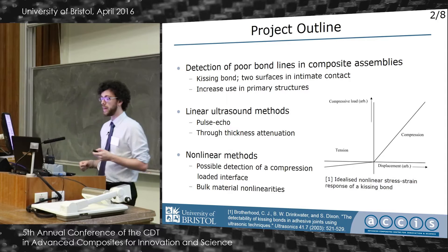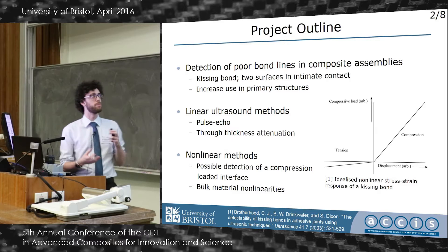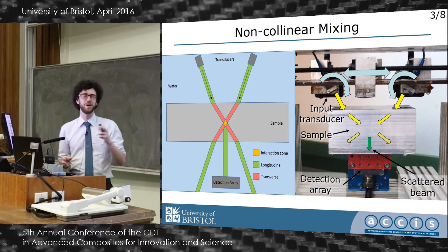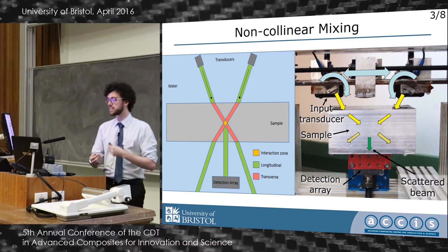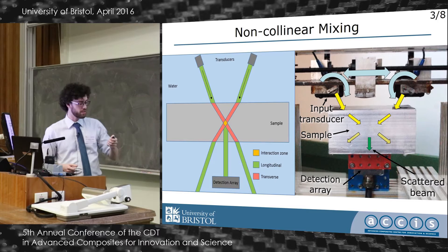That non-linear stress-strain relationship allows for potential non-linear methods to pick up on this. The method — which has been used since about the 1960s — uses two transducers at the top that input beams which cross over inside the material. The region where they overlap is where the non-linear interaction occurs, and if the material properties are right, the beams interact and create a third beam that comes out the bottom, detected by an array.